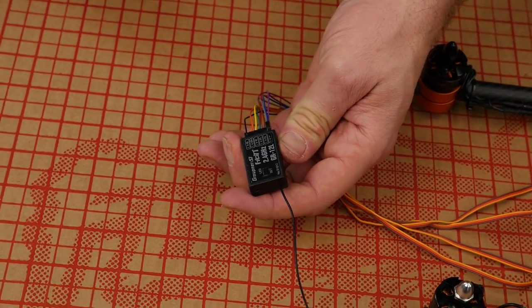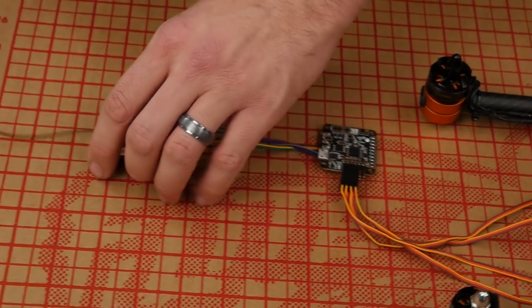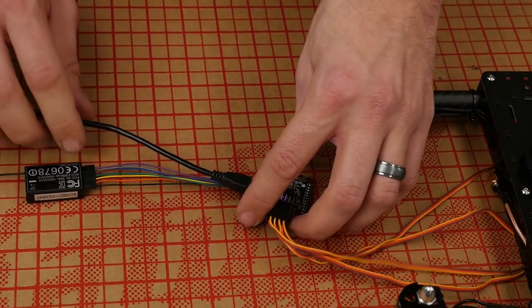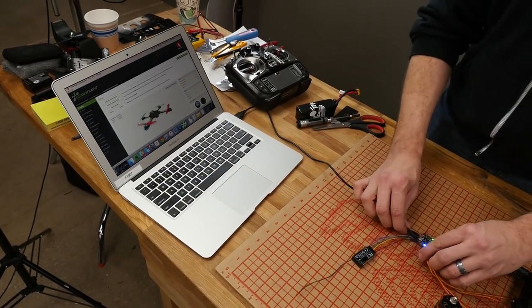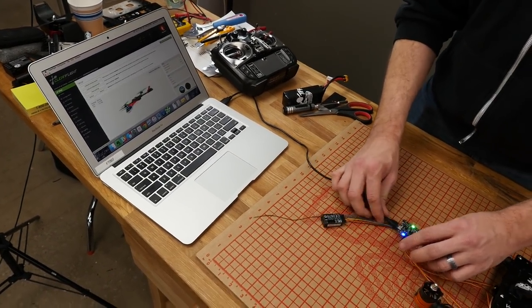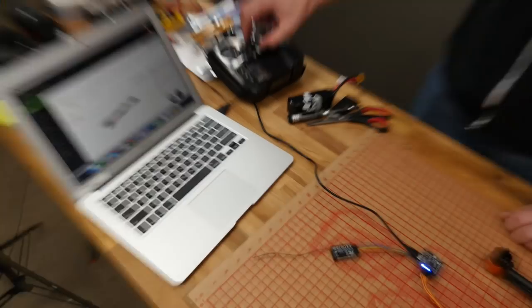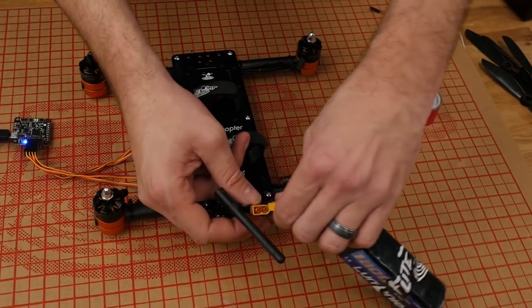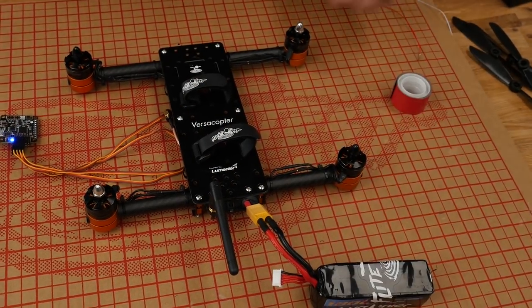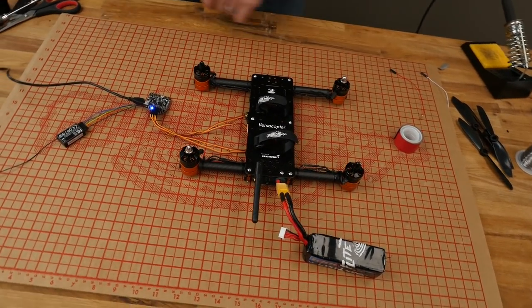Provided that you have your receiver bound to your transmitter — go ahead and do so if you haven't already — we're going to make our connection with the NAZE board and the computer. Hit connect in the upper right-hand corner, and you should see the NAZE board acting just like before. Our next step is to power on our transmitter and plug in our battery. Make sure you have no props on at this point. The first thing we're going to do is change the cycle time from 3500 down to 1500.